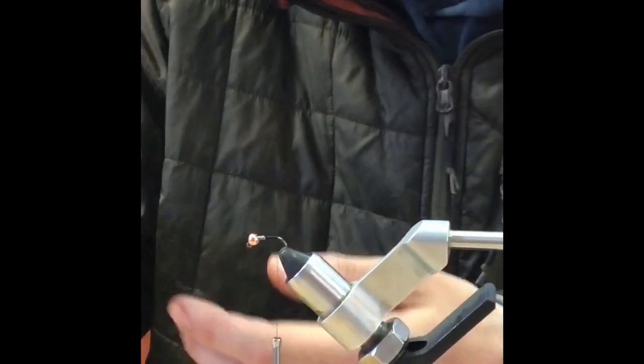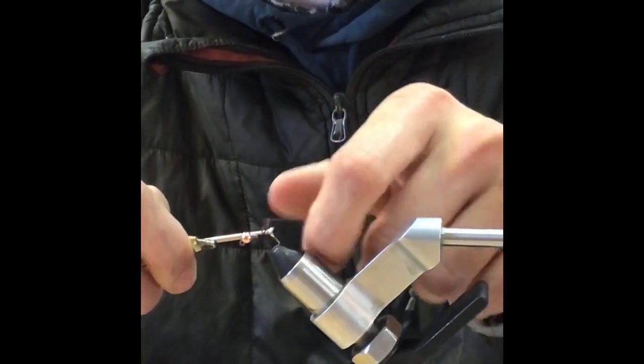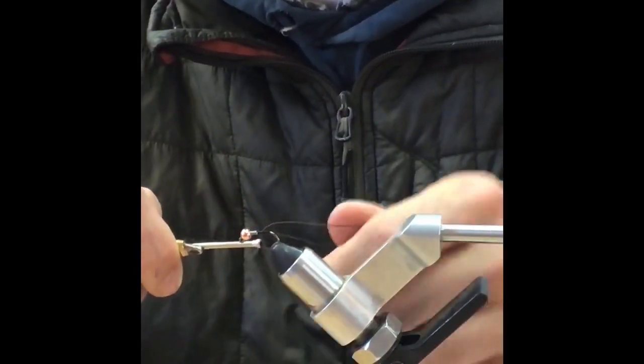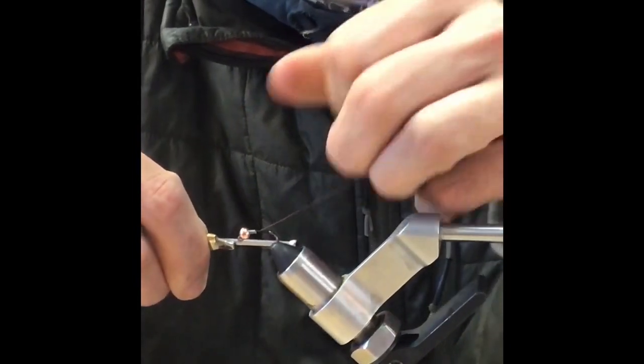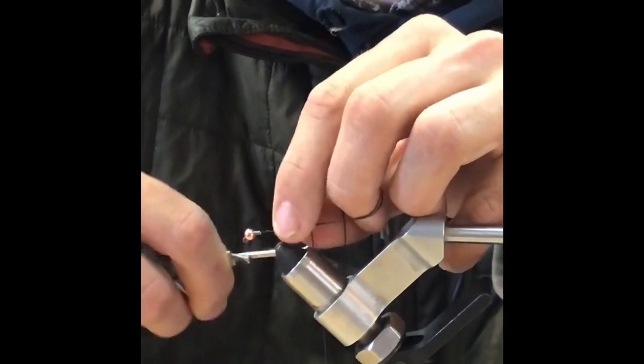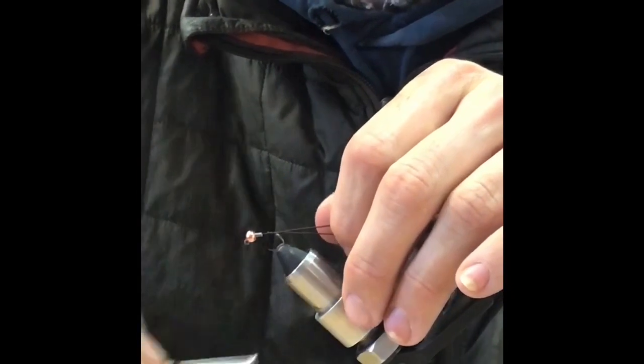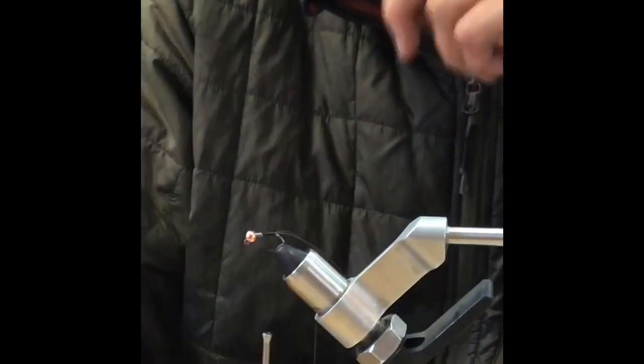Take rubber legs and come up just a little bit to where the point is. Double it over the thread like that, lock it down on top. Now take both of those, stretch them straight back, and wind straight back to where you ended your wraps — right there where the end of the barb would be. Take it to the front of where those rubber legs are tied in, just right there to the edge.